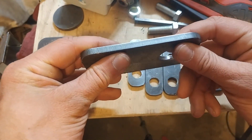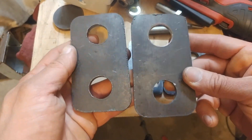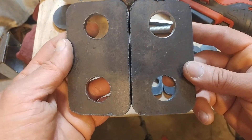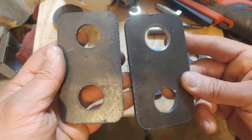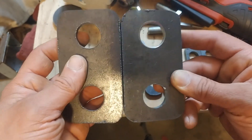As for edge quality, that is fantastic. And as for dross on the back, I got very little at all — a few seconds on a wire wheel and then take off whatever is there. This is without any additional finishing on the back.